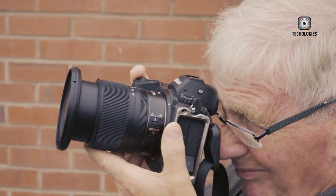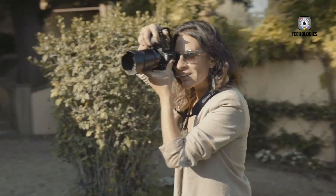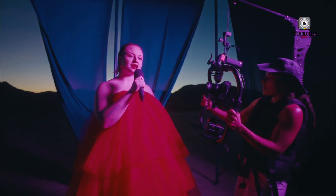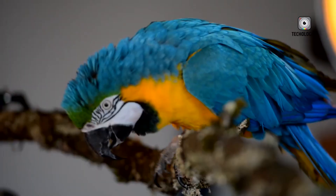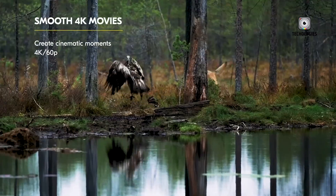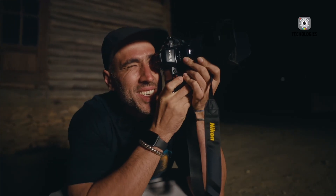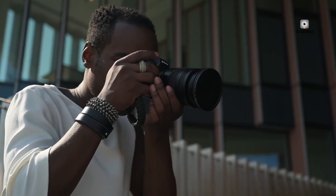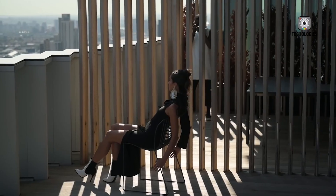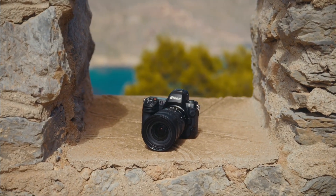As anticipation builds, the Nikon Z7 III emerges not just as a simple refresh, but as a clear statement of Nikon's direction in the mirrorless market. Positioned strategically between flagship-level powerhouses and accessible premium models, it is designed to offer cutting-edge performance without alienating its core user base. Rather than making dramatic shifts, Nikon appears to be refining its Z7 series formula, carefully introducing meaningful upgrades that align with the evolving needs of modern creators.